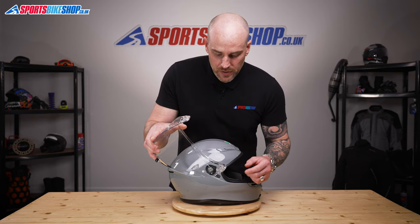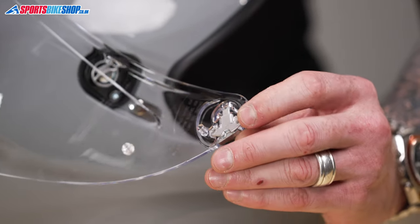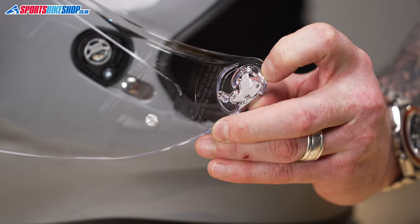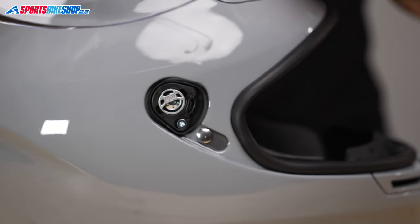So if we take a look at the visor now it's off. You can see this mechanism here — when I pull that lever down you can see it in motion. And that's what's happening on the inside when you're attaching it and removing it.